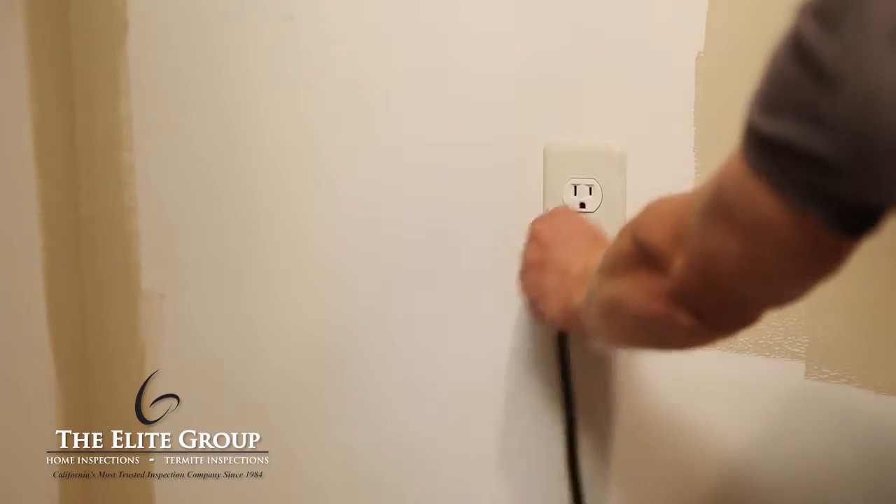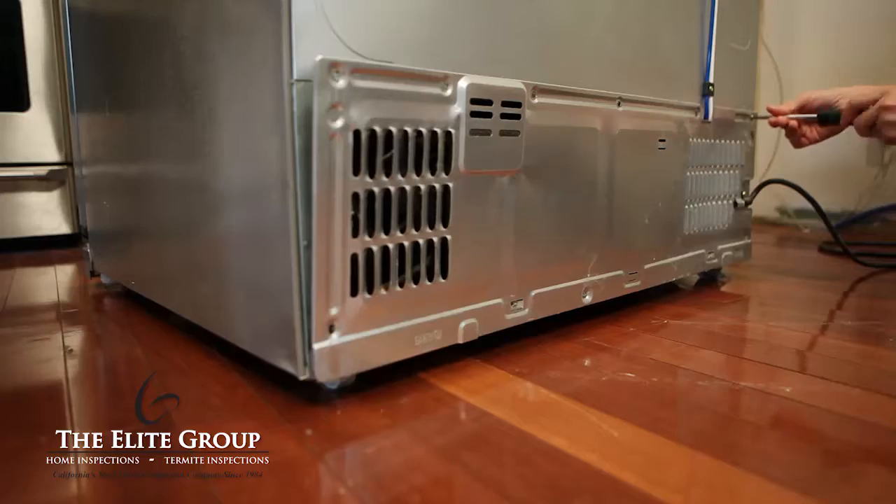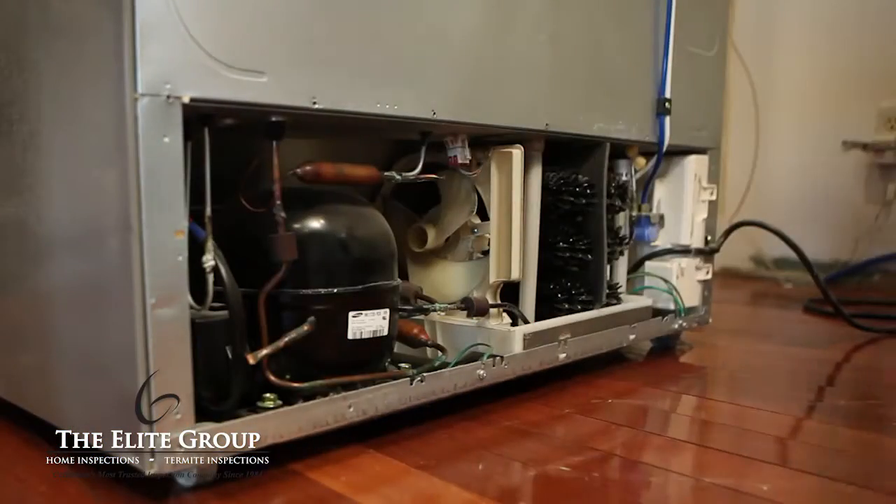Before working on your coils, you will need to unplug the refrigerator. With a Phillips head screwdriver, remove the panel on the back of the fridge.